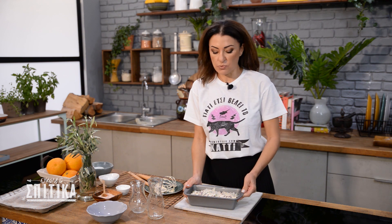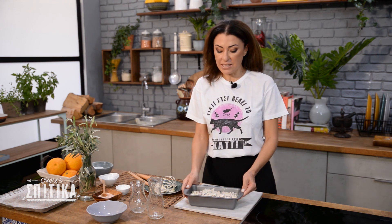We are ready to go to the oven. The oven is well heated at 170 degrees with air, and we will put it in for 50 minutes. It is a lot of time, but it is a lot of heat, so let's go to the oven.